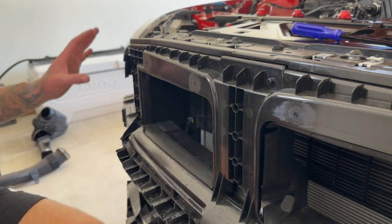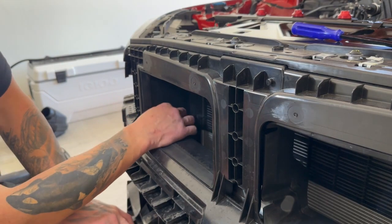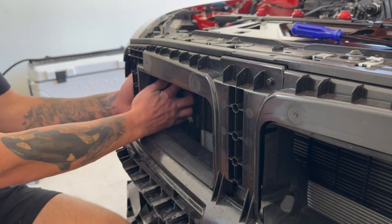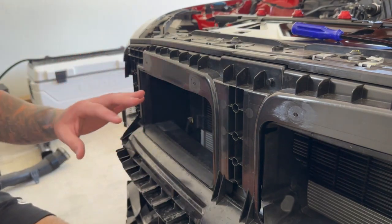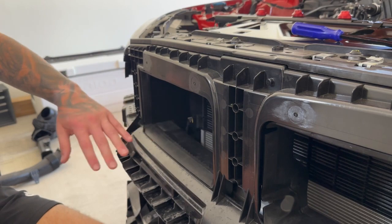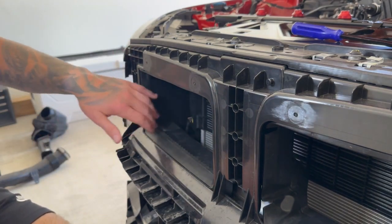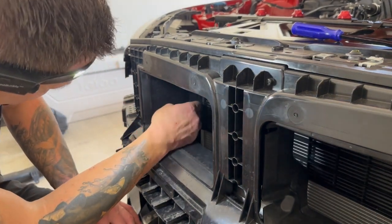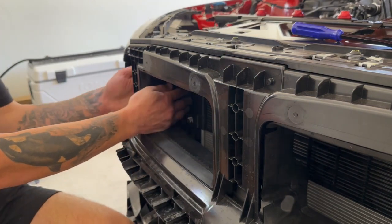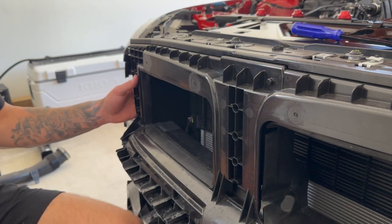So we have everything apart — all the factory intakes out of the car. Now we need to go ahead and cut into this little plastic trim piece right here. They have like these big openings, especially in the G80 — they have this big opening in the front, but they have this shroud blocking any air going to the actual intakes themselves. So what we have to do is come in here with a hot knife and trim away some of this foam and plastic stuff right here. We're going to do that now, try to make it as clean as possible, and then we'll do the other side and then we'll start test fitting the new intake.